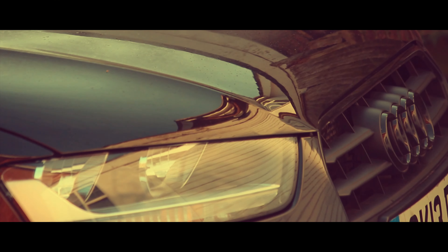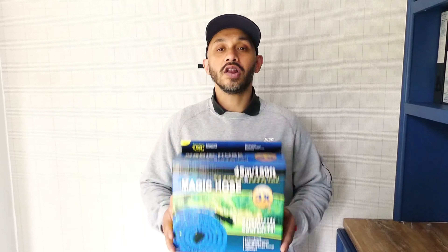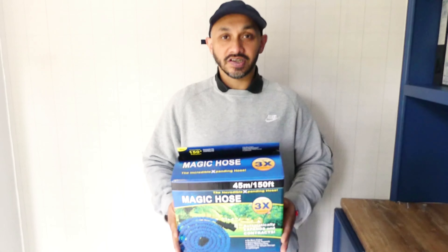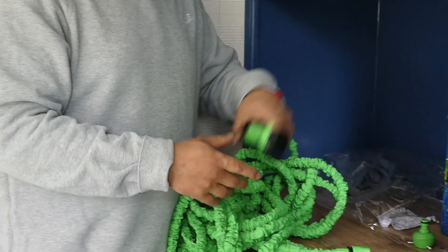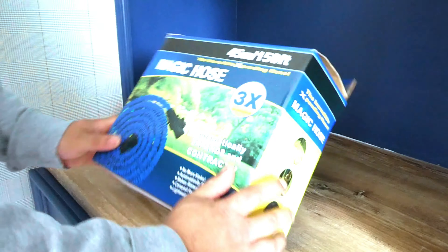This really is magic. Welcome back to another YouTube video. I am Abdul. Today I'm going to be reviewing this magic hose. Please stay tuned — I'm going to be unboxing it and showing you guys what it does.